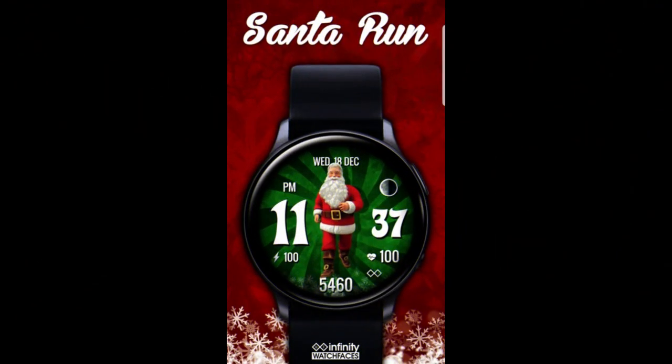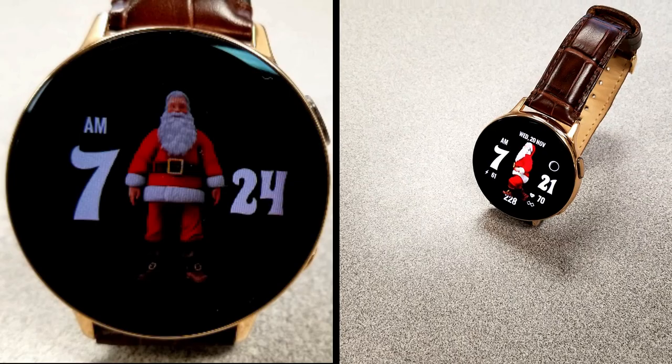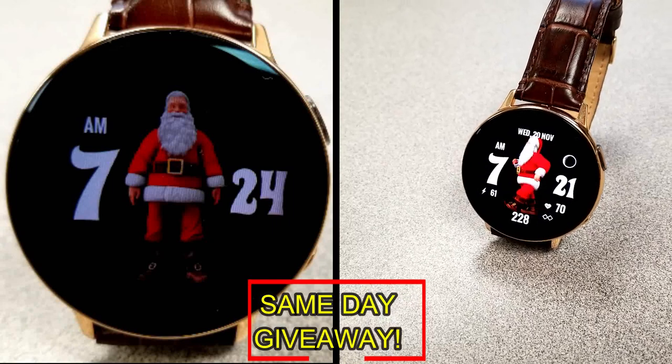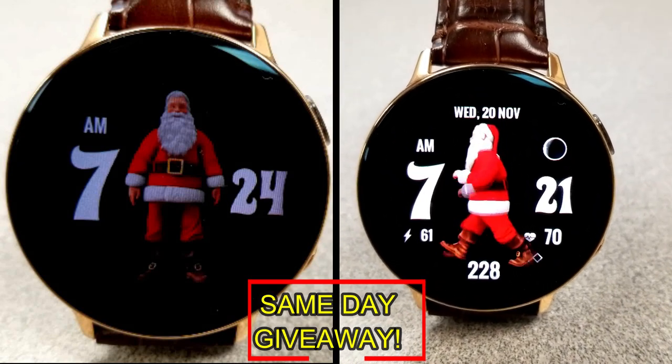If you want more information on the watch face reviewed today, simply do a search in the Galaxy App Store under the name of this face. The full details including the direct link are in the video description. I'm also going to be giving away free coupons to random lucky viewers that comment below, and I'll leave a reply under the winner's comments to let them know exactly how they can get a coupon.